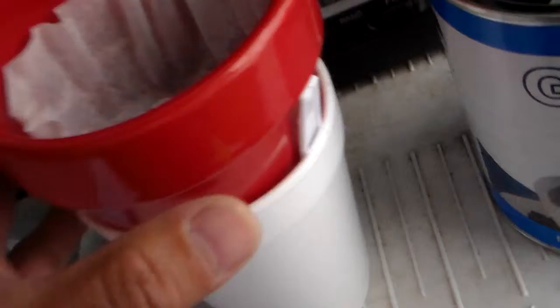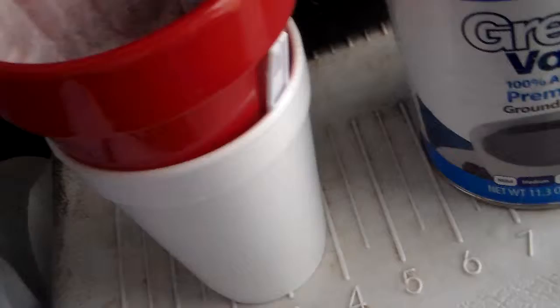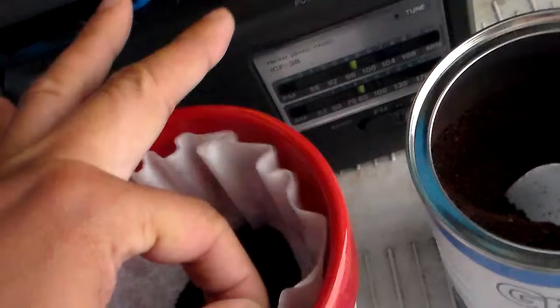I use styrofoam cups so you don't have to wash dishes. When it drips down, you put the water in and it drips down. If you don't have that spoon right there, it becomes a vacuum in there and it doesn't drip as well — it starts bubbling. In fact, I'm gonna purposely not use the spoon to show you what I mean. Water is about boiled — that's good.